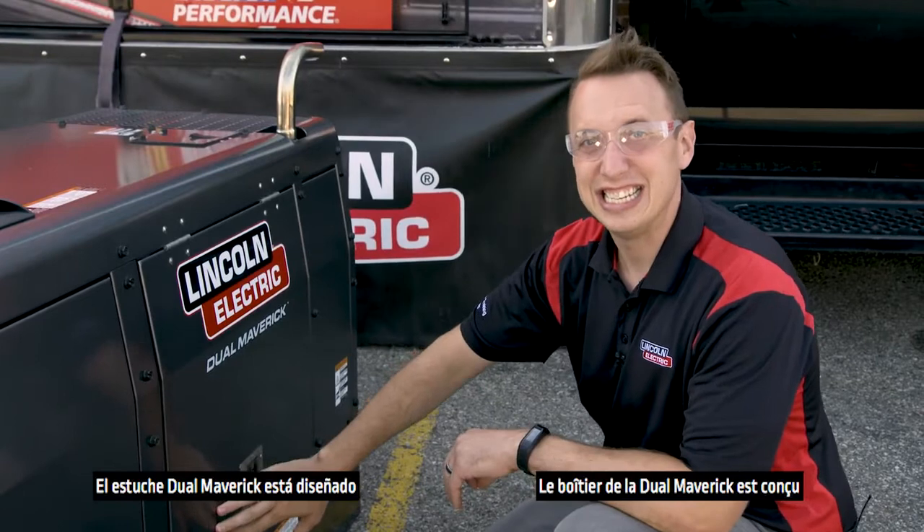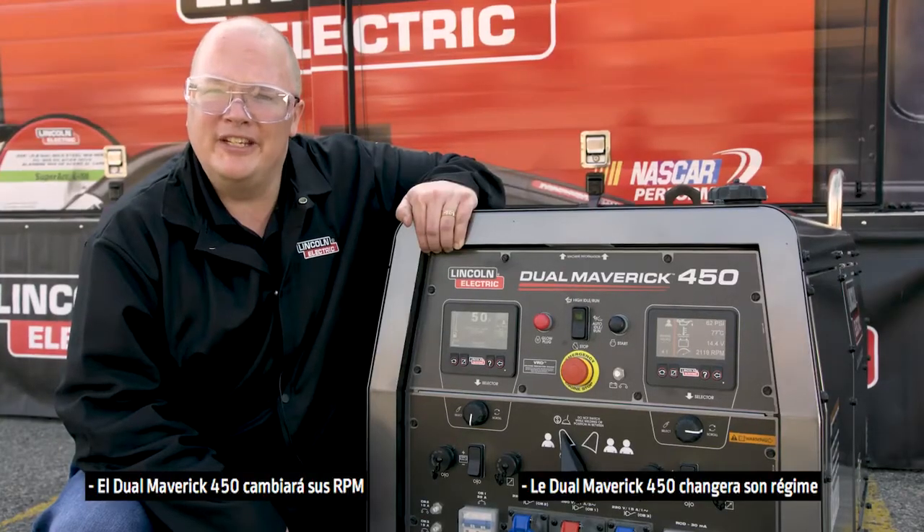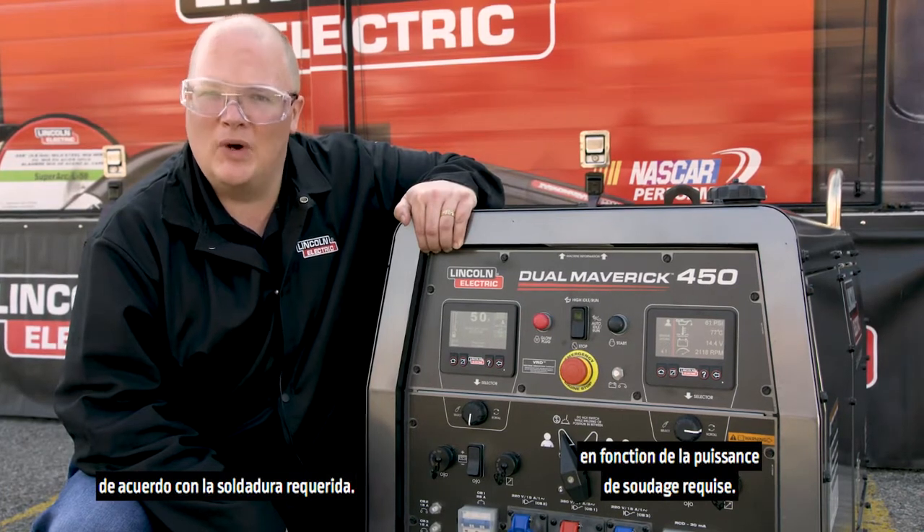The Dual Maverick's case is designed to keep noise to a minimum. The Dual Maverick 450 will change its RPM depending on the welding output required.